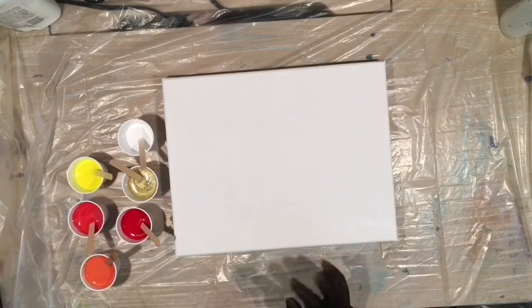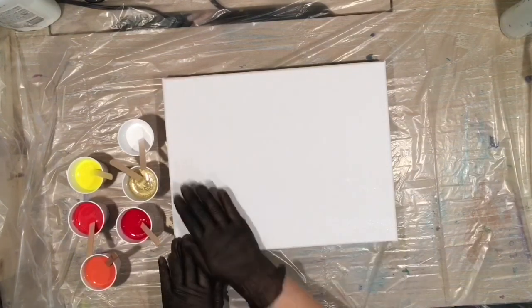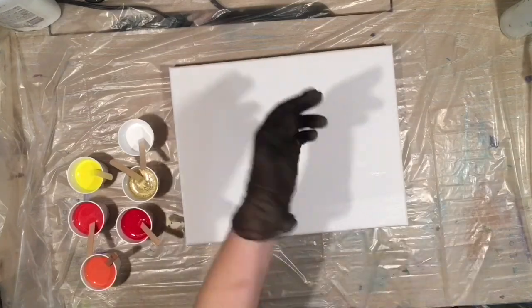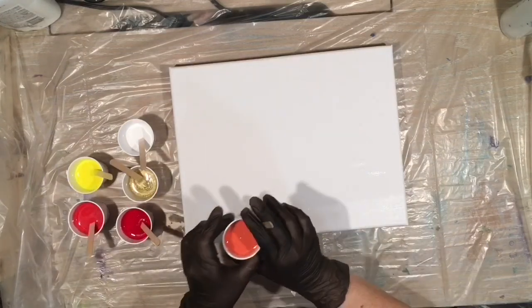Alright guys, let's get pouring. Lately I've done puddle pours where there are two puddles. This time, I want to kind of do more than two puddles and see if I like that effect. I really love the ones with two puddles, but we'll see. I think I'm going to start with this orange.